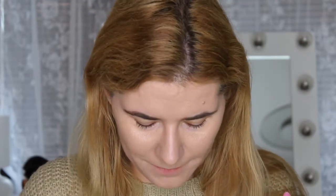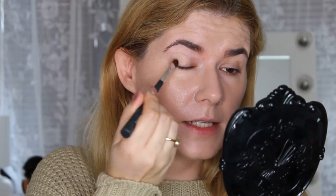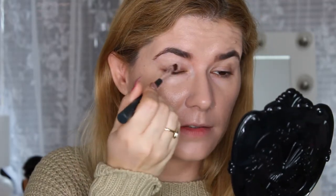Now let's move on to the eyeshadow base. Because I have long nails today, I can't dig in with my finger, so I'm going to use a flat brush from The Body Shop that I've had for years. It has a little bit of coverage but not too much.